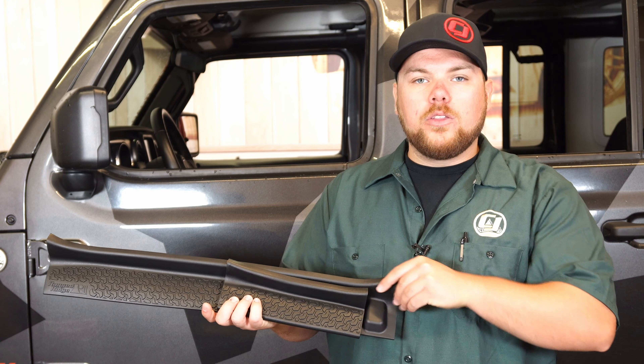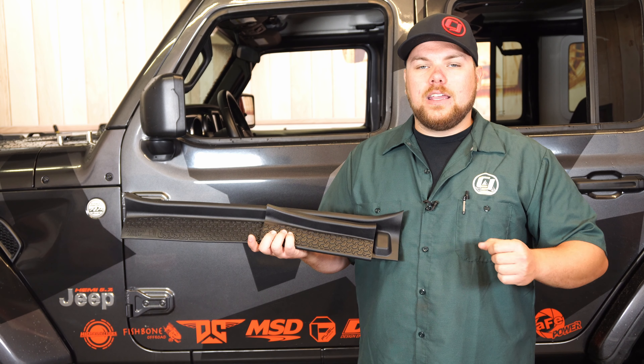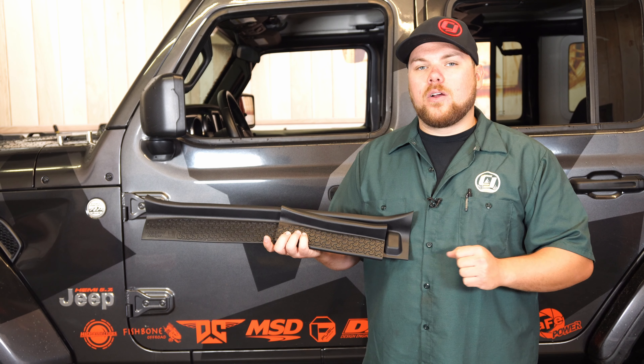They completely cover all the way up to the top and even cover up some of the bolts on the front sides, meaning that it's not going to damage anything and the paint on the underside is going to stay perfect.